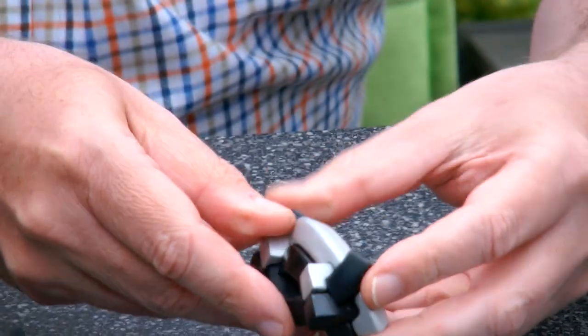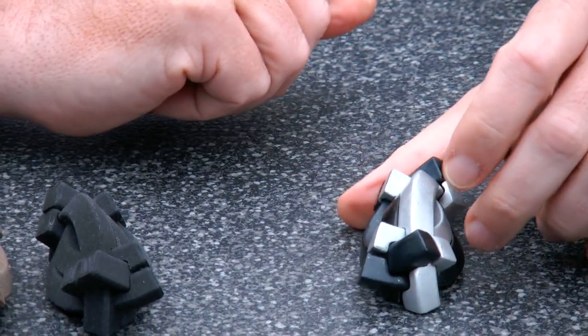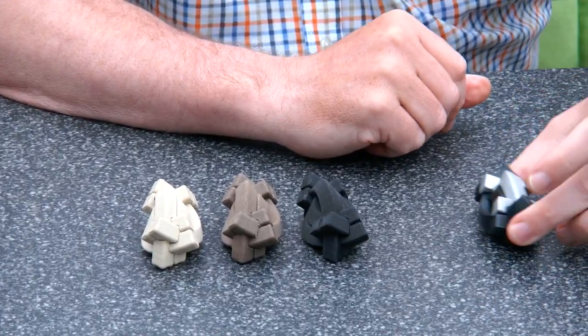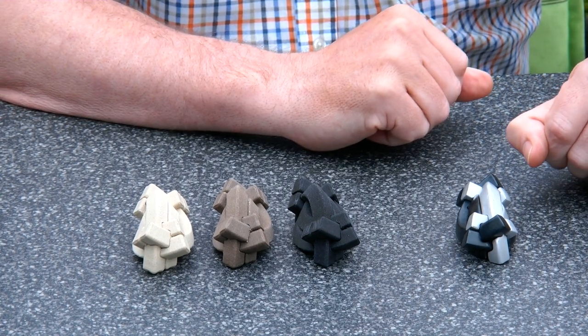Like all puzzles, they have a life cycle, so the Arts Burr went out of production with Bits and Pieces, but still people kept asking me about this puzzle.